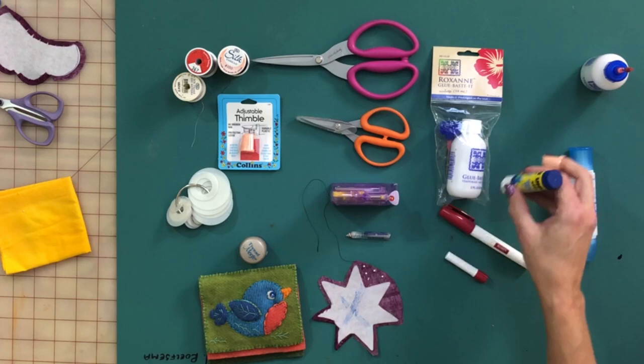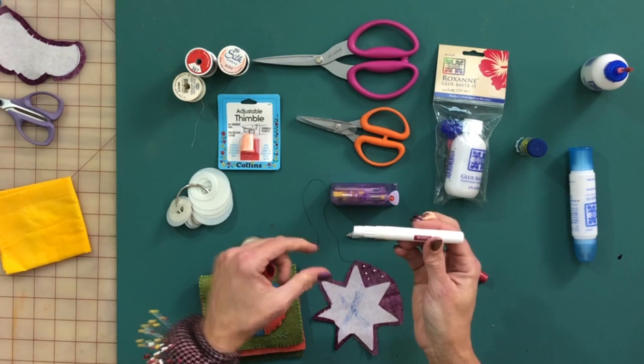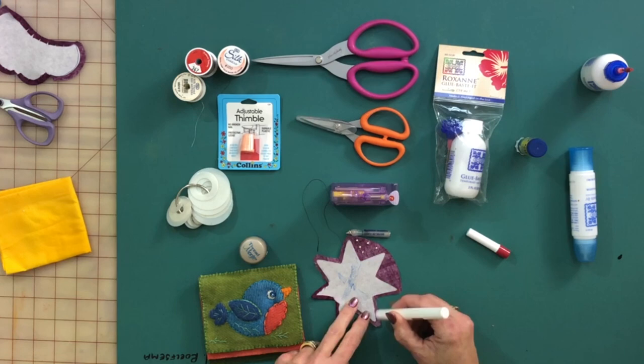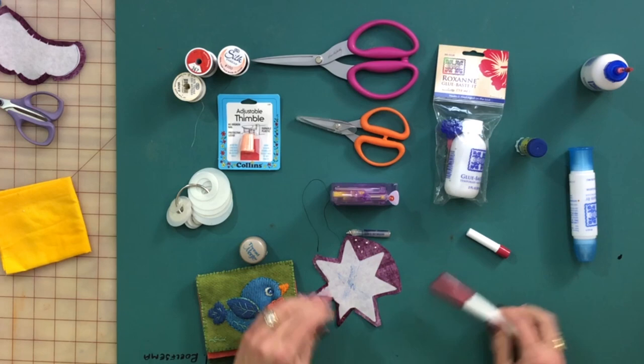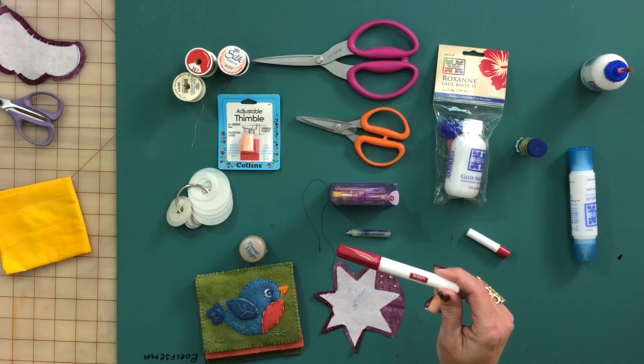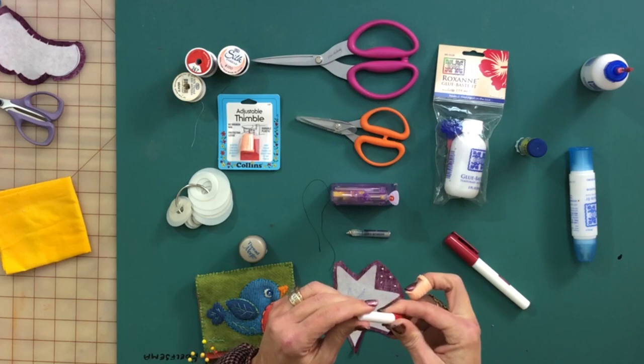Then I found this — the Bohene glue pen. There's glue inside, and you can get replacement glue to refill it. What I love about it is getting the glue right where I need it. When I'm doing hand applique, I put the glue on the edge and then push the fabric over and hold it down. It's the perfect density — not too smushy, not too dry. I also used to use it for English paper piecing to wrap the fabric around the paper.